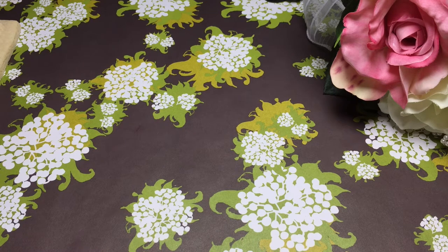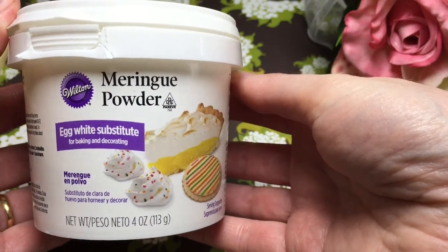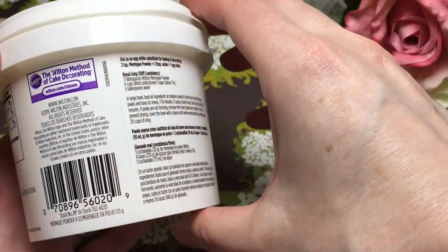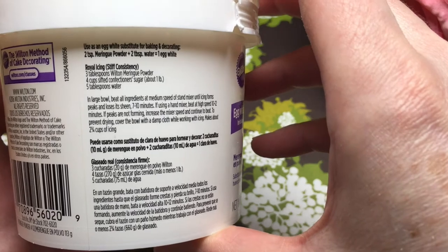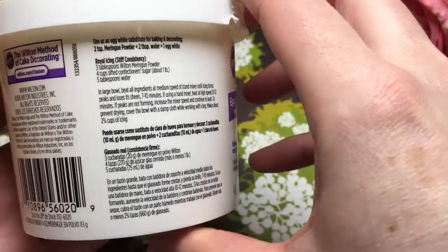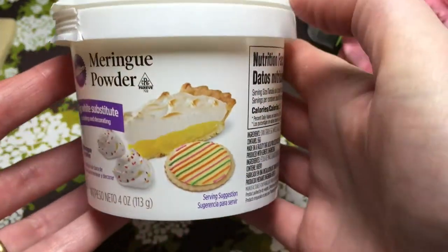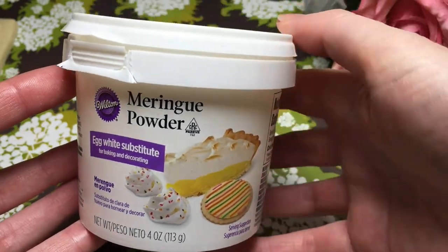Get a good cookie ready. First, let's make the royal icing. Use meringue powder — any brand will be fine. It's a 3-4-5 ratio, which means 3 tablespoons of the powder, 4 of the powdered sugar, and 5 tablespoons of water. Mix on a high setting on your mixer for 8 to 10 minutes.